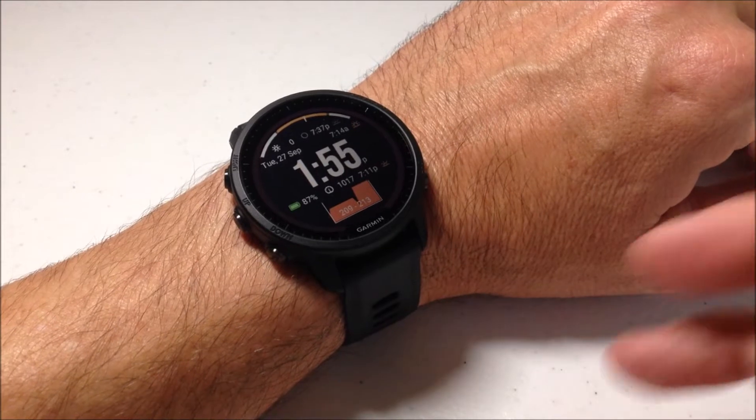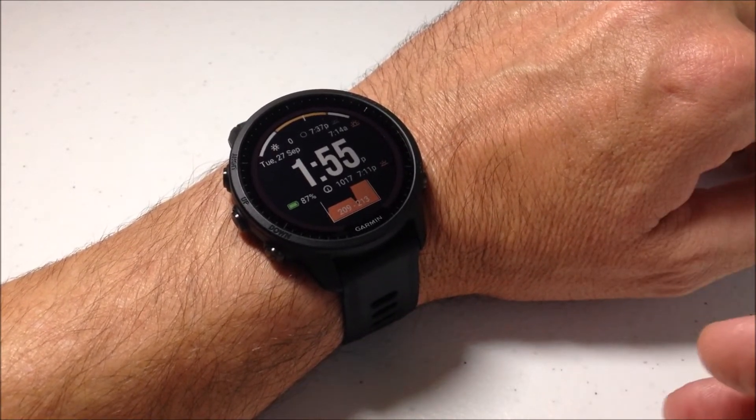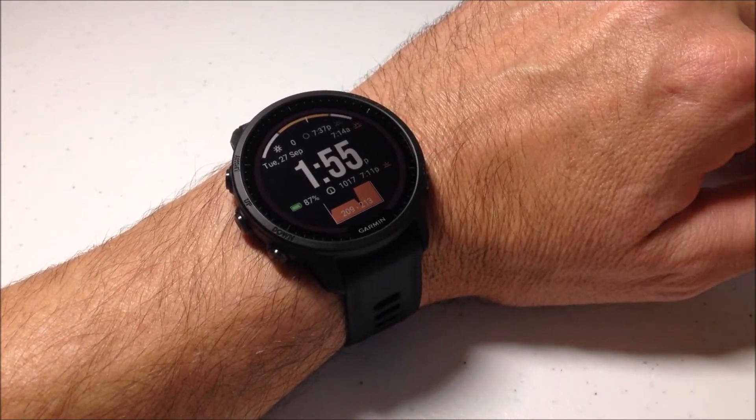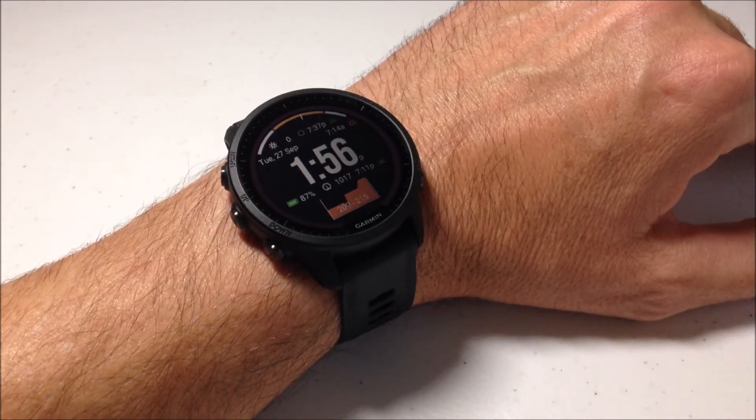It's kind of a tricky feature to use because it's a little bit hidden in the watch, and depending on how you do things, it's kind of hard to figure out where it is. This is a touchscreen watch — I'm going to be using the buttons today, but if you're a touchscreen person, you could obviously use the touchscreen functionality to do this as well.